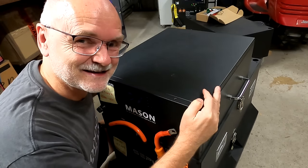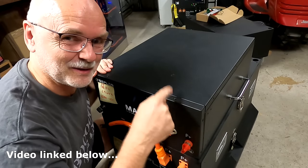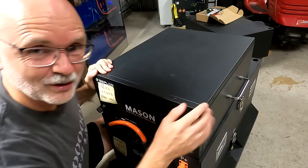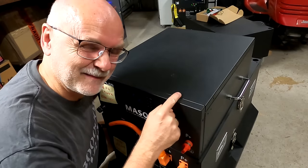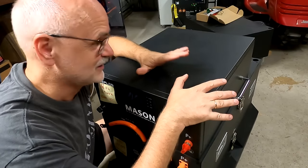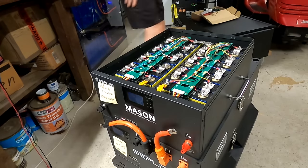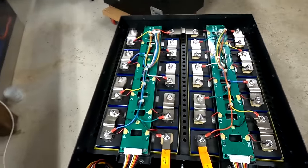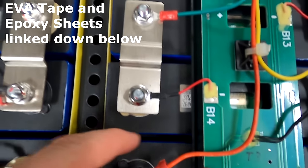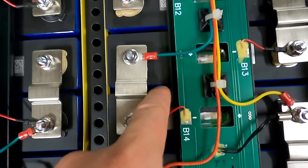Seplos Mason batteries — do you remember the DIY batteries? This was the first one I built here, the Mason 135 amp-hour. It came with the cells but you have to put everything together yourself, so it's really like a battery construction set. Look at this — what a beautiful build!